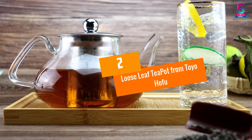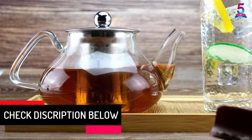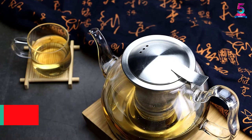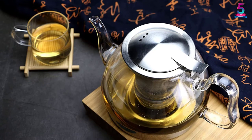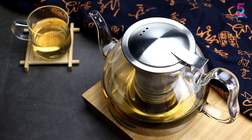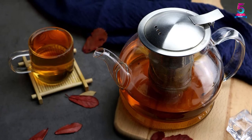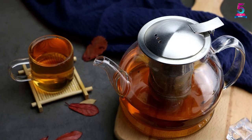At number 2: the Loose Leaf Teapot from Toyo Hofu. This clear borosilicate glass teaware is manufactured using top-grade anti-rusting steel strainer and top-notch heat-resistant glass. It features a detachable premium-grade rust-free steel mesh infuser, enabling you to steep all sorts of loose leaf tea and infuse to your desired strength by lifting the small handle. The durable lightweight glass can withstand both low and high temperatures, and is microwave, electromagnetic furnace, dishwasher top-rack safe, and hand-wash friendly.